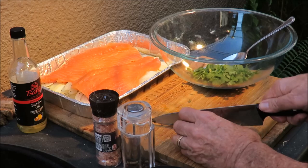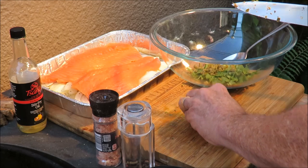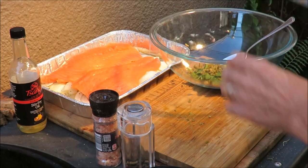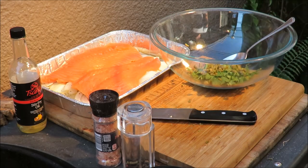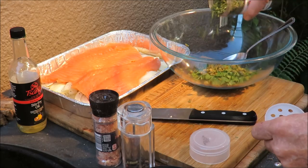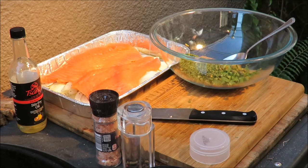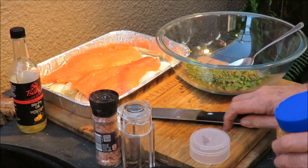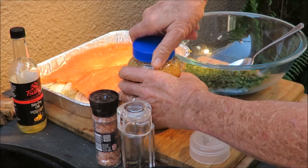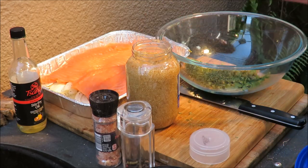Capers are cut up. Adding that to the cilantro — oh, that smells good! Now Daddy's Kitchen used fresh parsley but I didn't have any, so I'm using some dried parsley. I'll put the full recipe in the description. Adding a good heaping tablespoon of minced garlic in there.